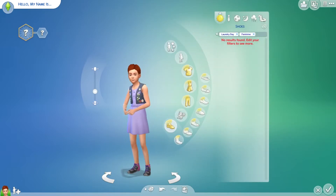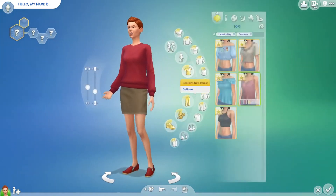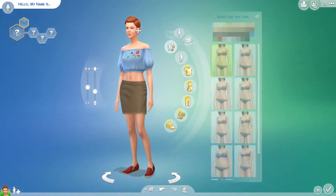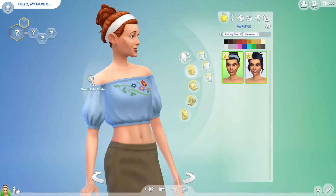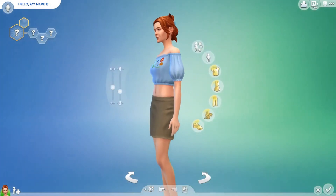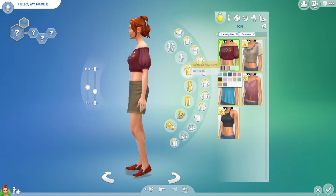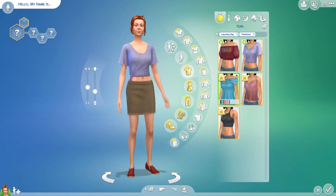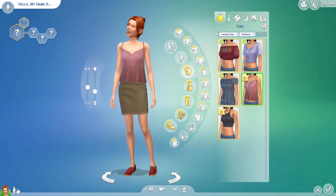No new shoes or bottoms for little girls. Let's go to hair first — you've got two updo styles which I think are really cute. There are no new accessories, but you've got these cute tops in a variety of different colors, plain or with a flower pattern, which I think is really cute.